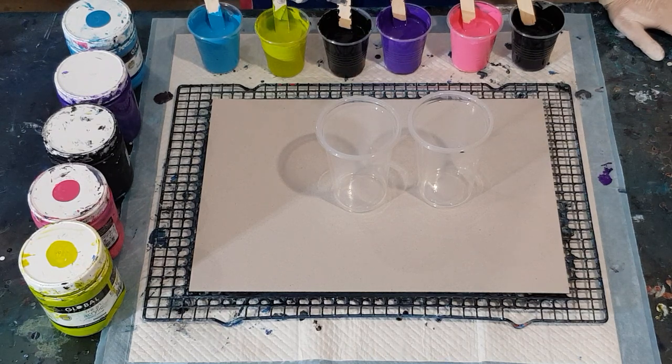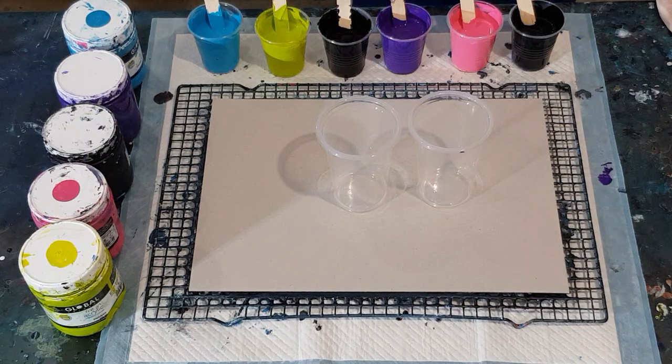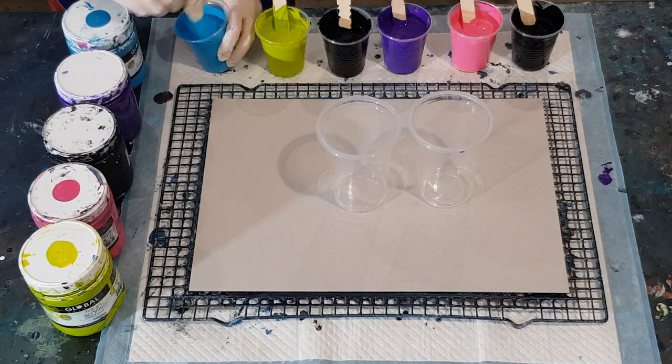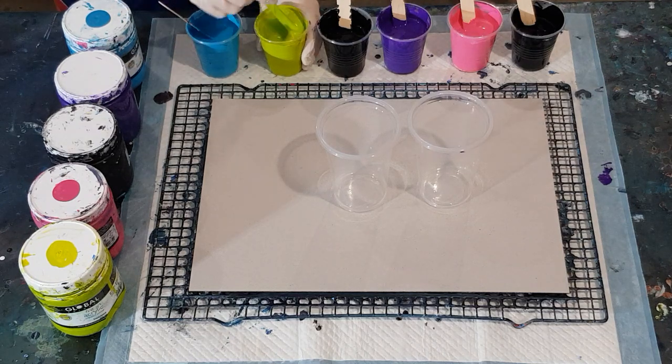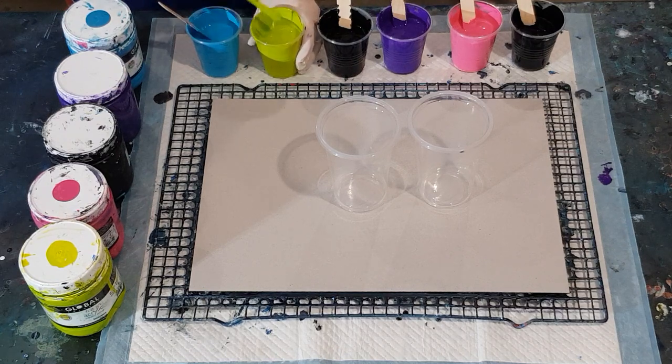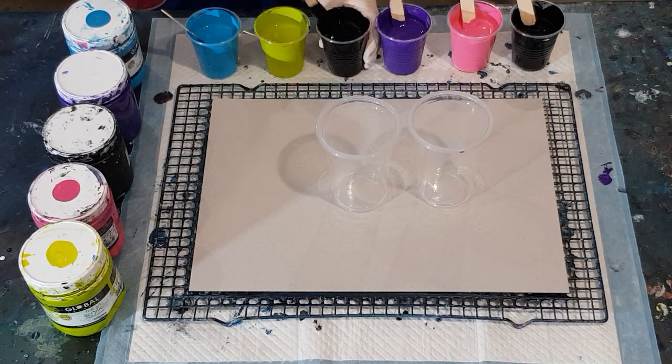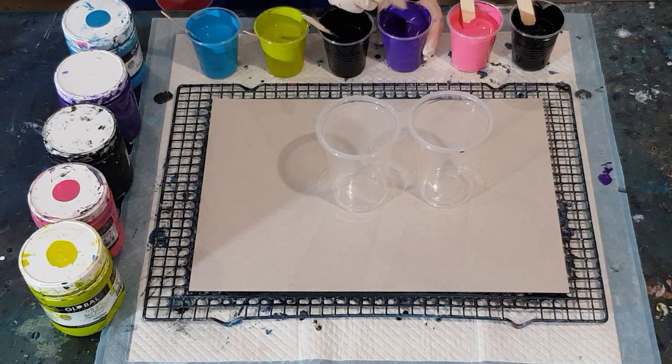I've got three blacks — what is wrong with me! Two blacks. I should be sitting on the couch watching TV, but I felt like pouring so here I am. Stir the silicone in nicely — you don't want any big blobs of oil that are going to stretch out and cause big blobby cells or caterpillars. Make sure you give it a really good stir.